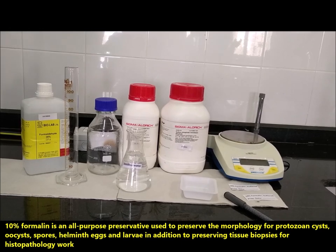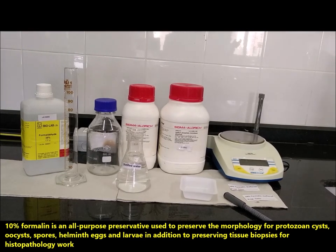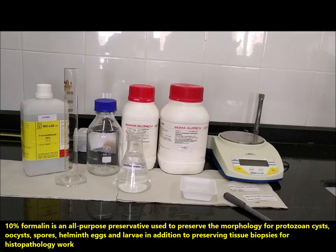10% formalin is an all-purpose preservative used to preserve the morphology of protozoan cysts, oocysts, spores, helminth eggs, and larvae, in addition to preserving tissue biopsies for histopathology work.